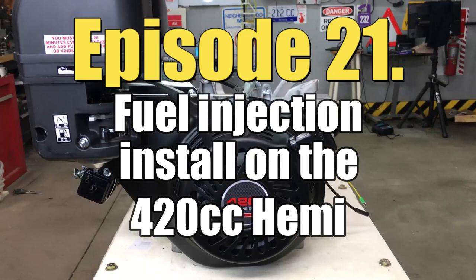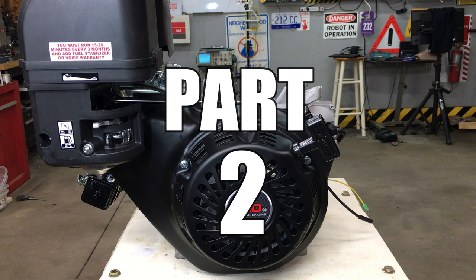Hey, welcome back to Robot Cantina. Today, in episode 21, we're going to continue with our fuel injection install on the 420cc cement mixer engine.